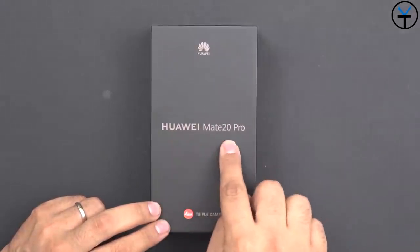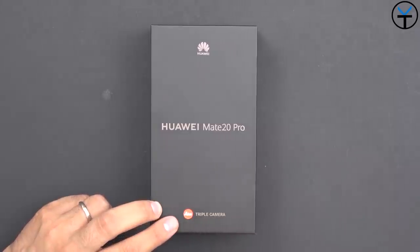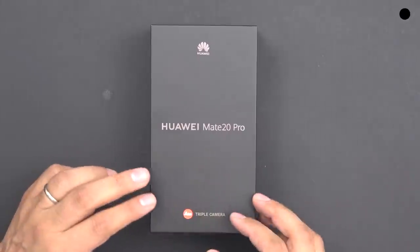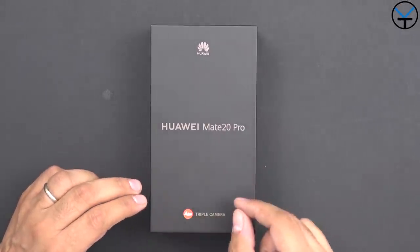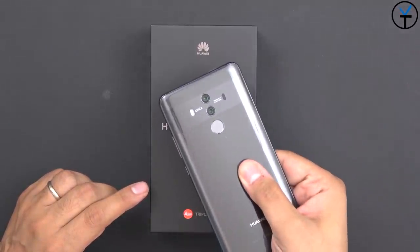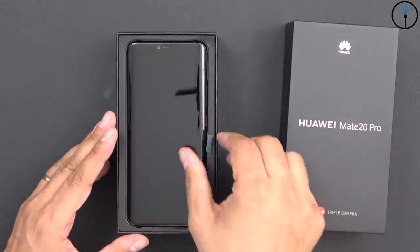Here we have the box — the Huawei Mate 20 Pro, triple camera, Leica certified. This is continuing the relationship between Huawei and Leica, but this is the first time we've seen triple cameras on a Mate device. In its history, we've always had dual cameras.